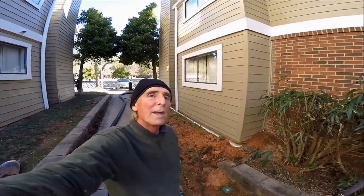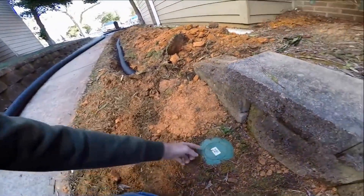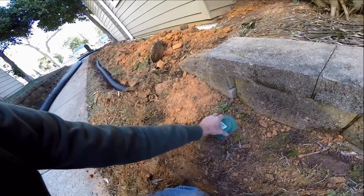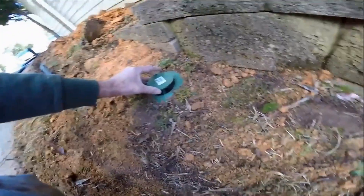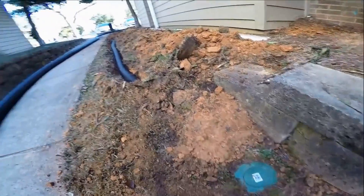We've got this line installed. You can see it comes out here to a pop-up emitter. Water comes down the line and as it does, it just pushes this little top up right here — kind of hard to do with my fingernails — but you can see it just pushes the water up and lets it escape. From here it'll run down the hill to the storm drain.